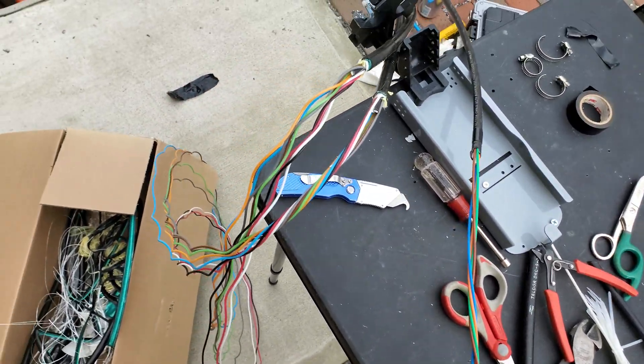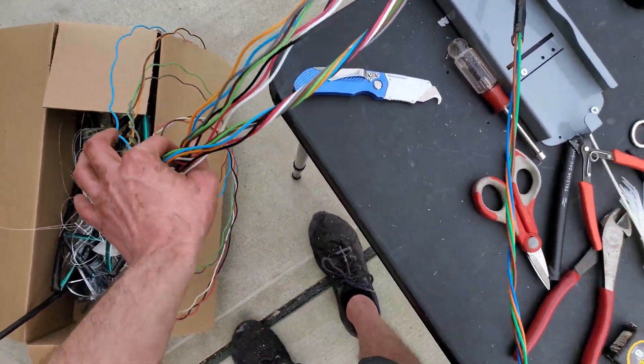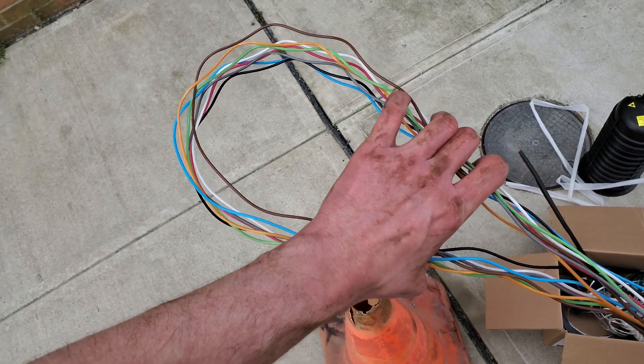Moving right along. I've got my collar on and this is prepped up for the mid-span. I'm going to be working in the orange tube today.